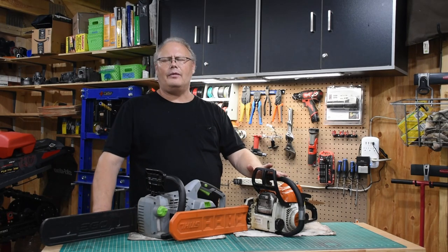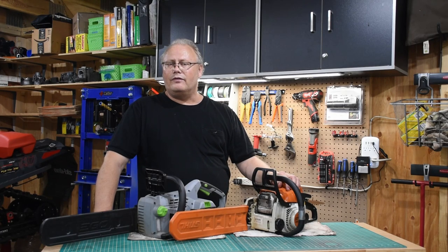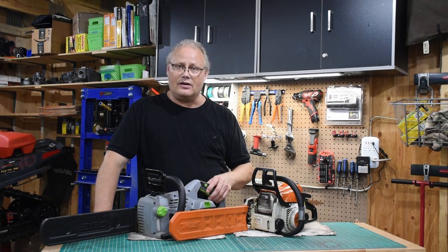That brings us to how to keep your saw from giving you trouble going forward. Let's step back and assume maybe you don't want to fix your saw — you want to buy a new one. I'd strongly suggest thinking about what you're going to be doing with the saw first. Are you using it two or three times a year at most — at a hunting camp, cabin, or cottage? If so, you may really want to look at a battery-powered saw or at least a corded saw if you have electricity at your location.